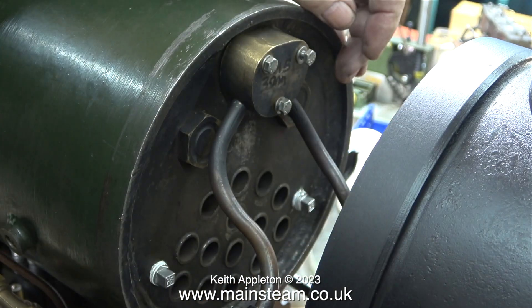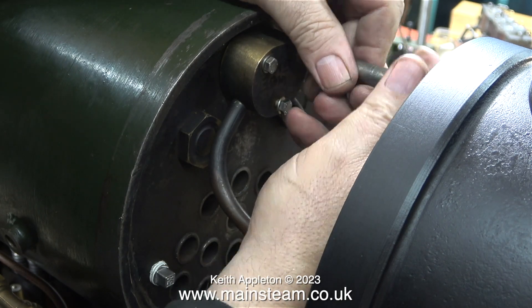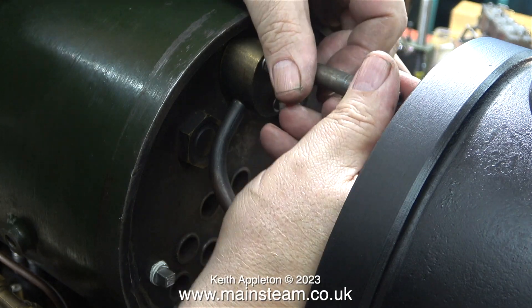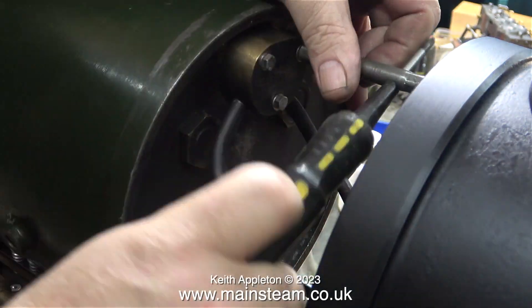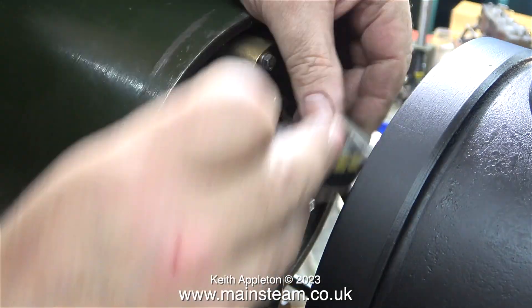First of all I fitted stainless steel washers to the bolts, and here, using a box spanner, I'm tightening the wet header onto the tube plate. This will compress the silicone o-ring seal against the tube plate and it shouldn't leak. In this clip I'm using a screwdriver as a tommy bar to thoroughly tighten the bolts.